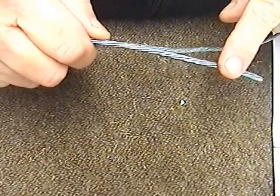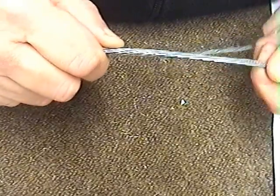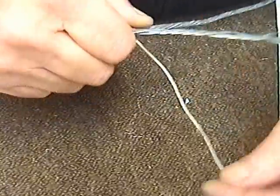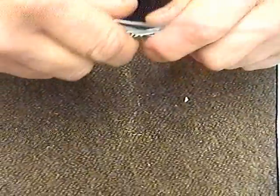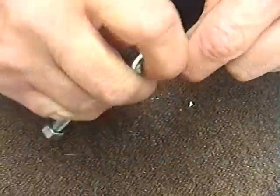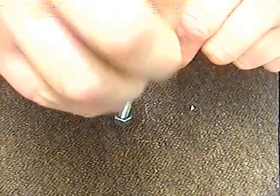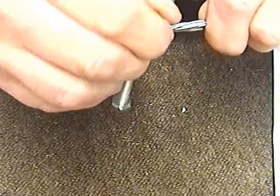You'll find in the lashing kit there are 7 braids in the cable. So what we actually do is just unwind one of the threads, and we wrap this around both cables, first of all, in a clockwise direction, making sure we don't over-wind to there.